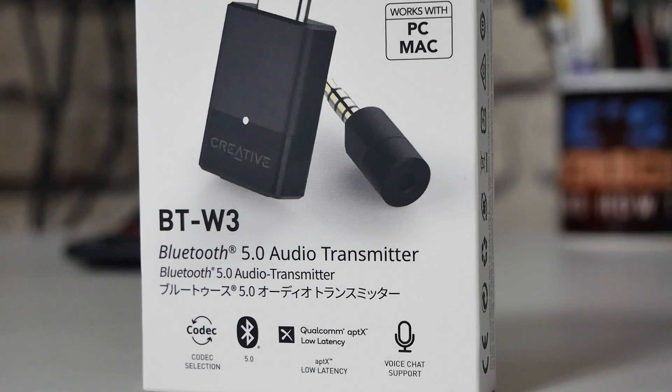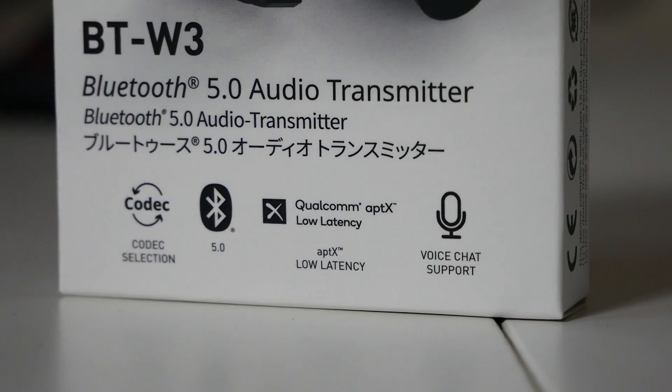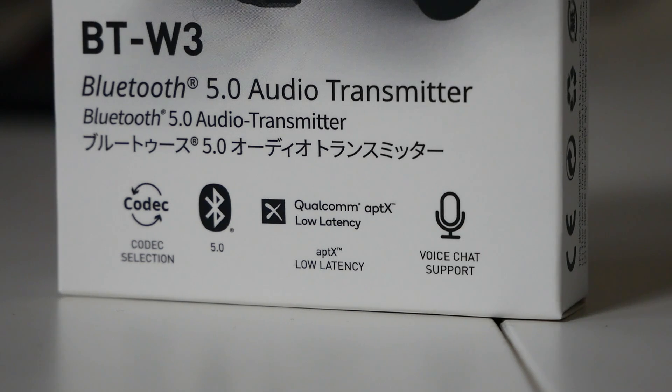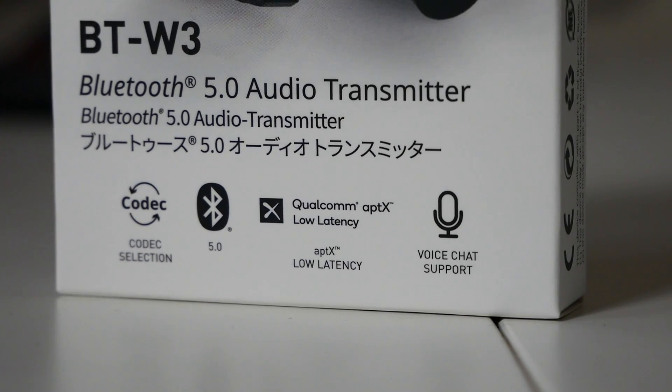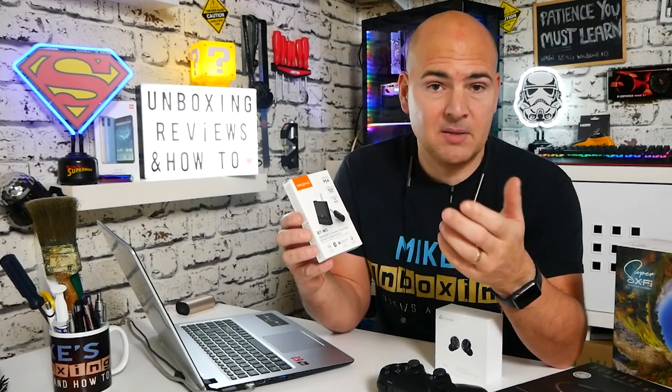This is designed to work with the aptX standards — both aptX HD and aptX LL, which is low latency — and can give you Bluetooth latency of around 30 to 40 milliseconds, which is far lower than the standard SBC profile you'd normally get with Bluetooth devices.